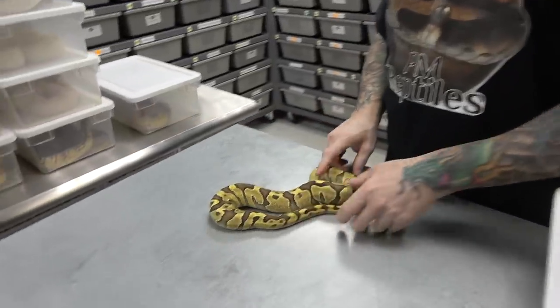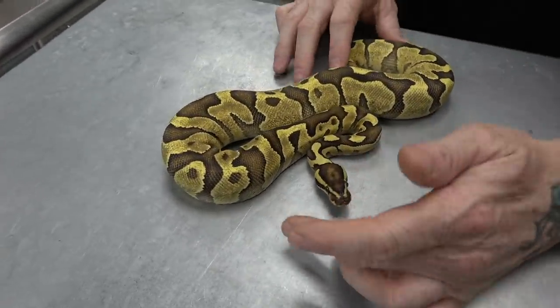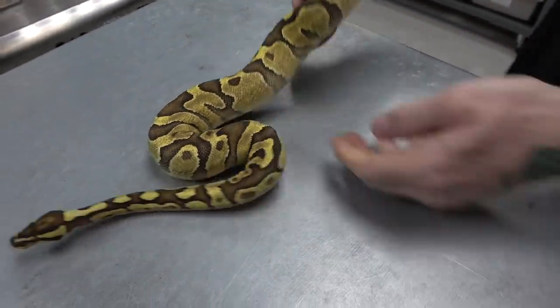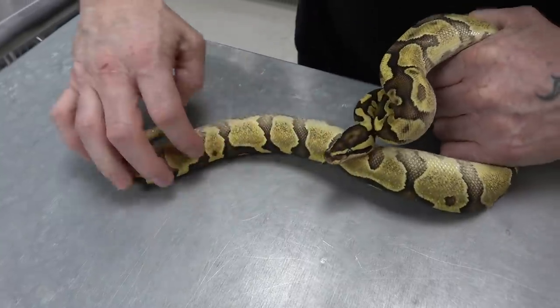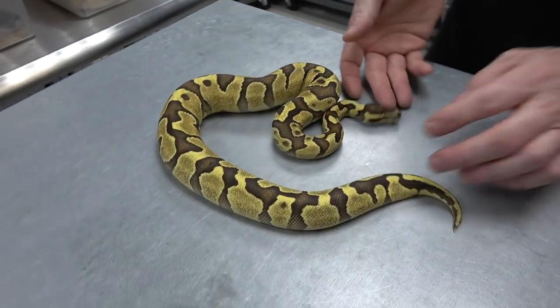Here we've got a whole bunch. This is an Enchi Fire Asphalt — beautiful, it glows. Look at the belly — a lot of pixelation, a lot of flaming. So, Enchi Fire Asphalt.